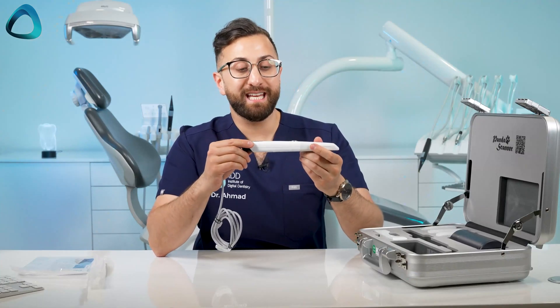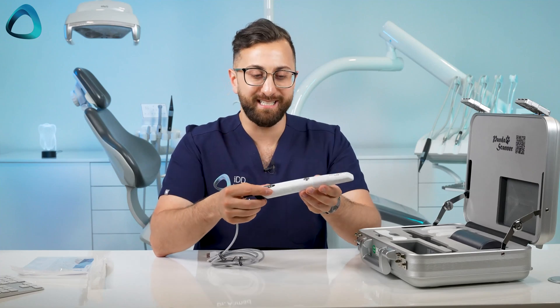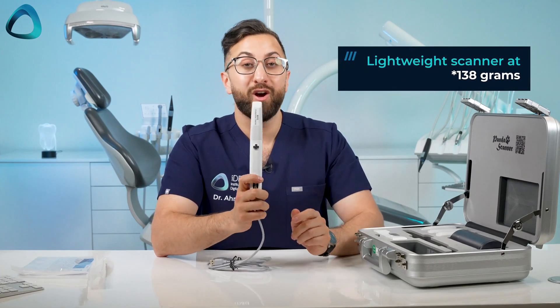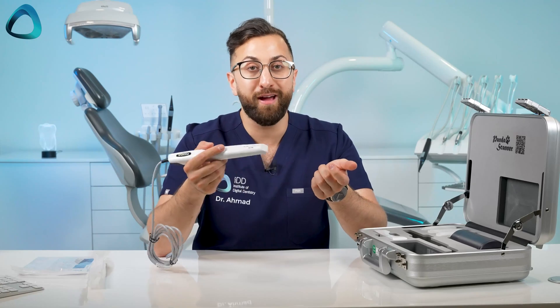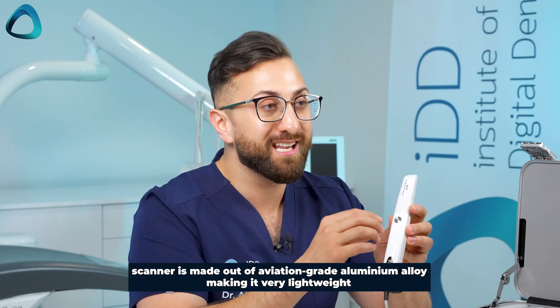One thing that really jumps out at me about the scanner is just how light it is. The company tells me this scanner weighs 137 grams, which is kind of crazy — that's something like an iPhone. Honestly, it almost just feels like a heavy fountain pen or something. It's incredible how these companies are packing so much technology into these lightweight products.